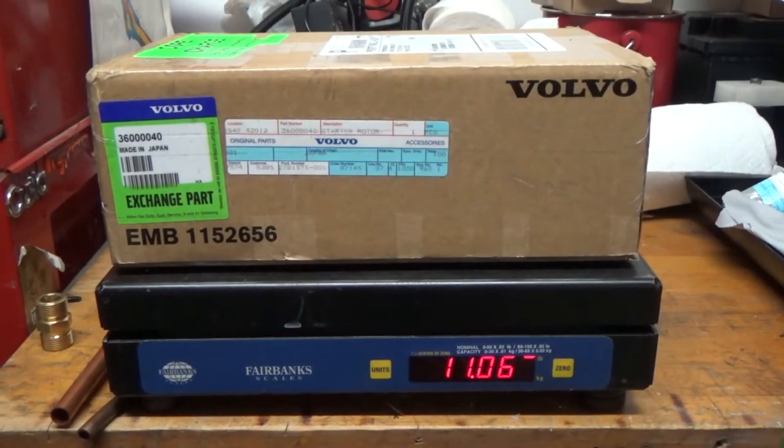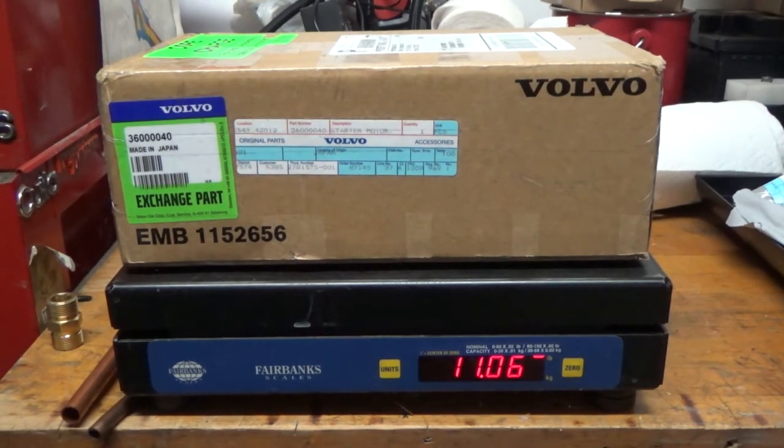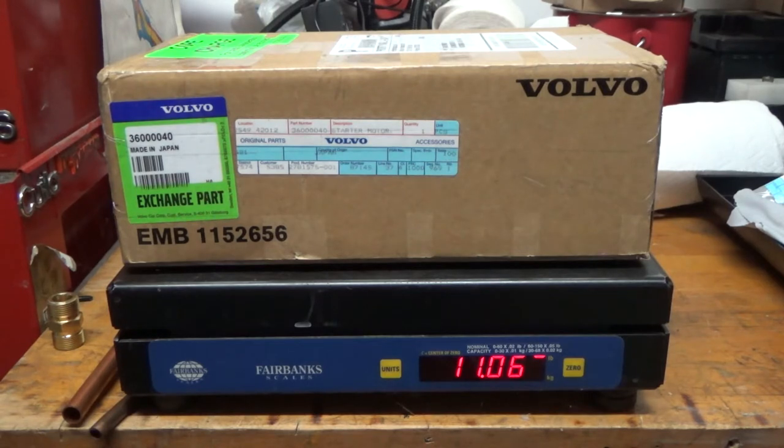I'm going with genuine Volvo. I could get a Bosch rebuilt for about $40 less, but even though this thing says core charge on it and all that stuff, it doesn't have one. My usually competitive Volvo parts web store was just outrageous — by the time you mailed it back, paid the postage back, and got your core charge refund, it was like $50 more.